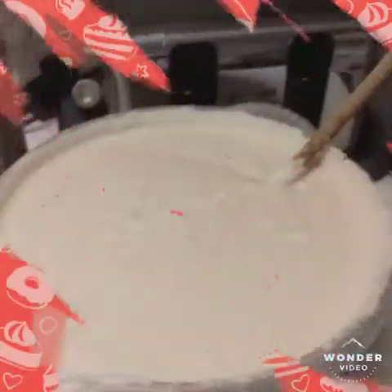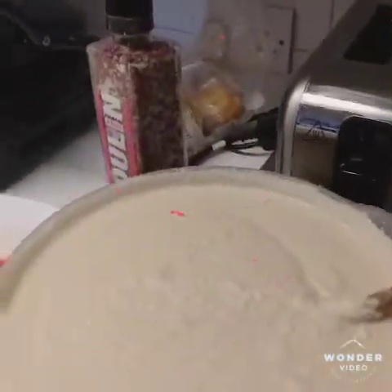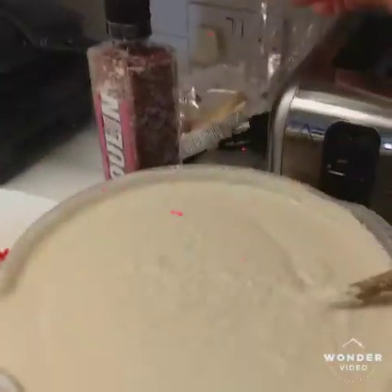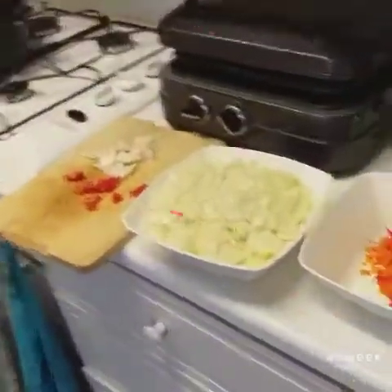Hello my people! This is how to prepare Akara with already blended beans. This is the blended beans, this is the pepper, and this is the grated pepper.